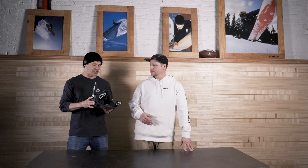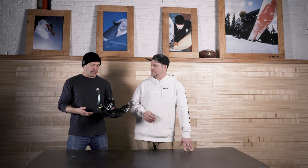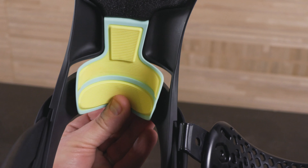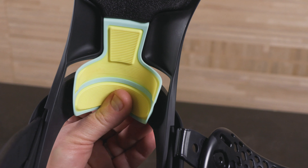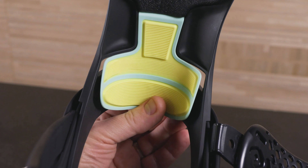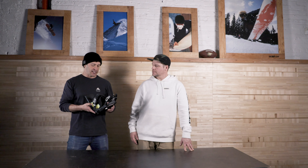With the Lexa X you're getting a little extra dampening in the heel — you get the heel hammock in there that grips the back of your boot. The benefit of that is you don't have to crank your ankle straps down as tight, so you just get better comfort overall.